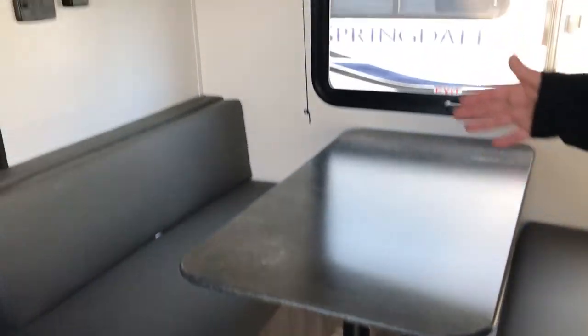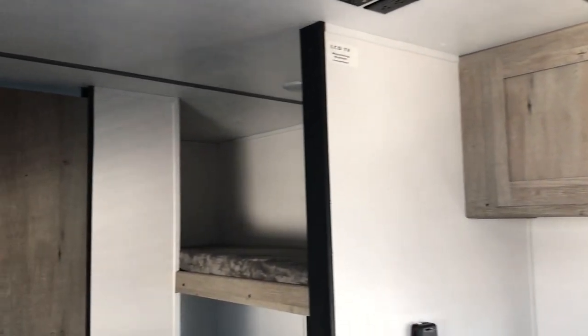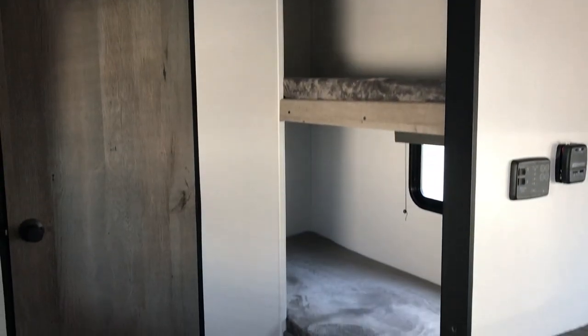You have your queen bed here with a shelf and a closet — a little mini closet. You also have your table that will make into a bed. You have your bunks, everything you need. You have your air conditioner, microwave, and refrigerator that matches the cabinet, so you don't even see it. There's a nice little bathroom inside.